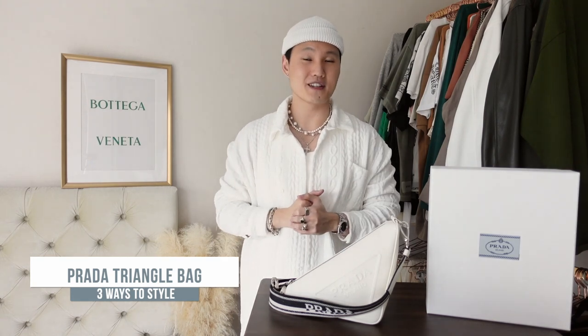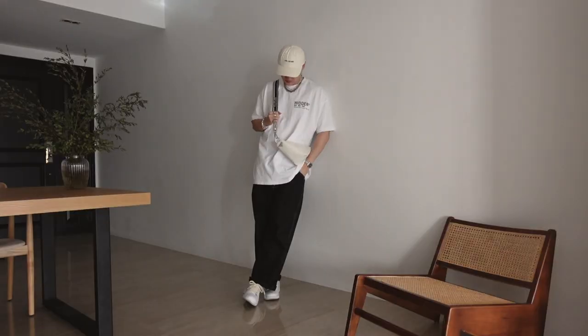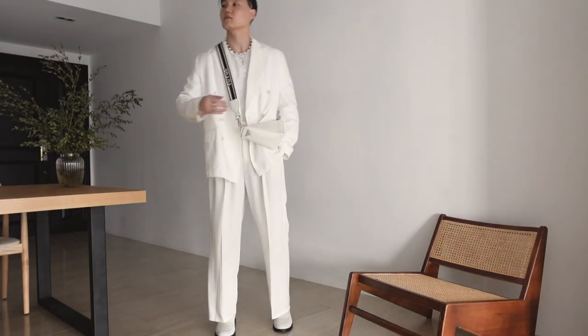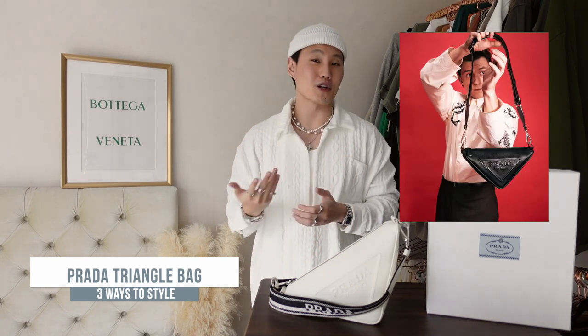And there you have it — three ways to style the new Prada Triangle bag. This isn't a promo video or anything; I'm just really enjoying this bag right now and wanted to share it with you guys. It's such a good-looking bag with proper functionality. I love that it could so easily be styled down casually or dressed up — not every bag is versatile like that. Plus, if Spider-Man's rocking with it, I think it's definitely good enough for us too.